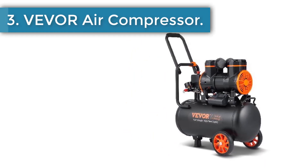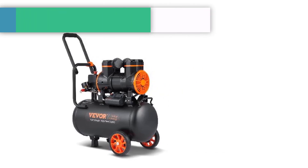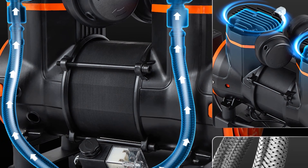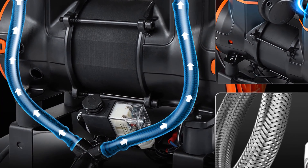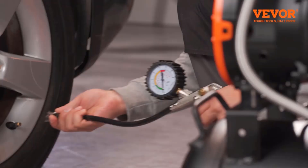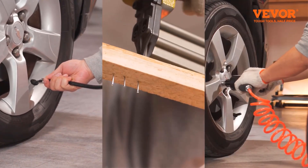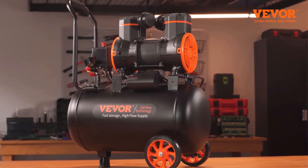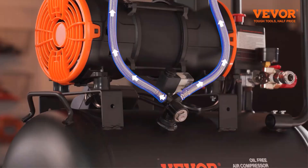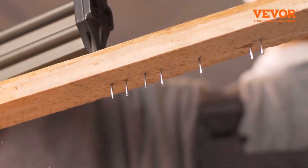Number 3: VEVOR Air Compressor. The 1,450-watt oil-free motor drives the compressor up to 3,500 RPM and 3.35 CFM at 90 PSI air delivery. It is ideal for supporting a variety of pneumatic and air tools such as nail guns, impact wrenches, spray guns, pneumatic screwdrivers, and is best for tire inflation, auto repair, spray painting, woodwork nailing, and more. The oil-free design adopts double tube and double cylinder intake simultaneously, effectively saving time and effort.